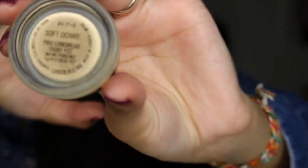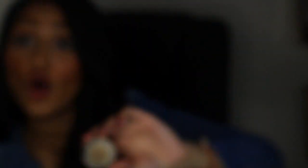I'm going to start off by applying Soft Ochre — it's a MAC Pro Longwear Paint Pot. It's amazing. I'm going to try to get you guys to see it if I can focus the camera. There it is. It's awesome.